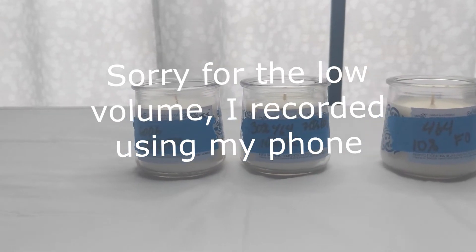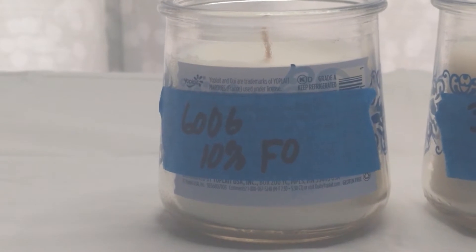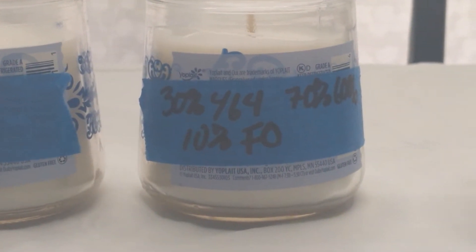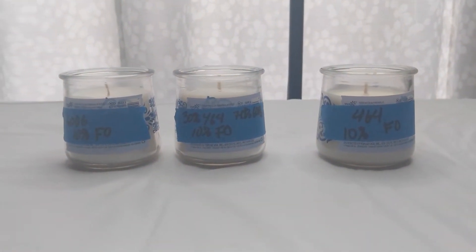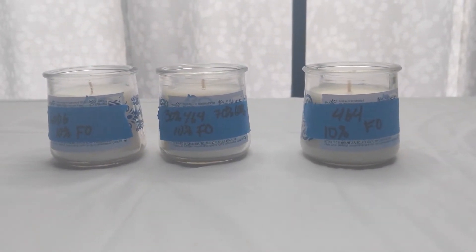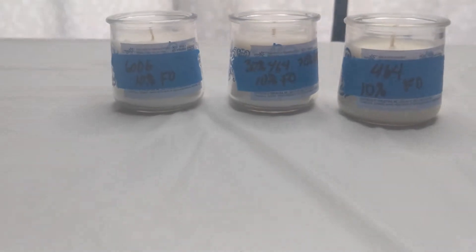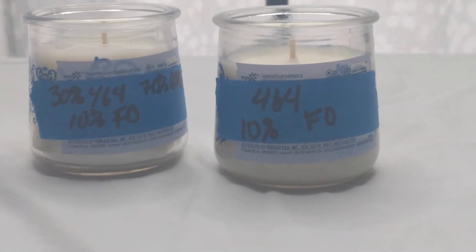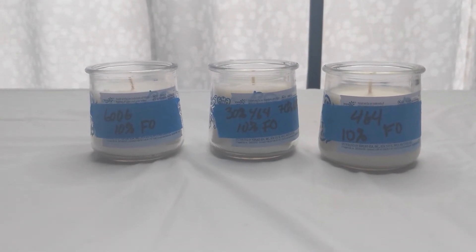It's been about a week since I poured the wax. Here we have 6006 with 10% fragrance oil, a blend of 30% 464 and 70% 6006 with 10% fragrance oil, and 464 with 10% fragrance oil. What I learned during the pouring was that the ones that contained 6006 did create holes on top, and the one that was just 464 set up very nicely. They all have a nice cold throw — I do find that the 464 has a stronger cold throw. I added the fragrance to all of them at 180 degrees and poured all of them at 160 degrees.